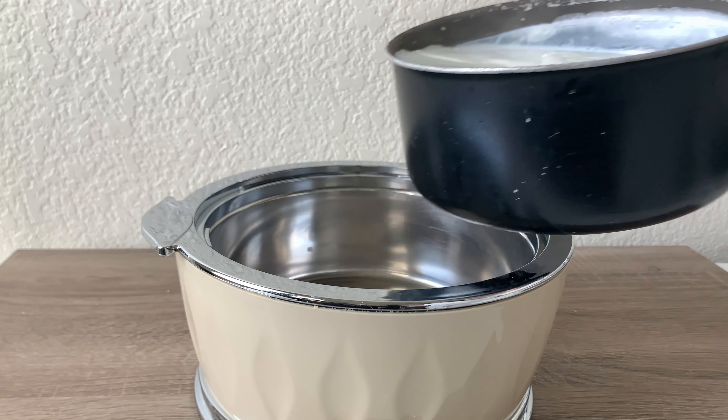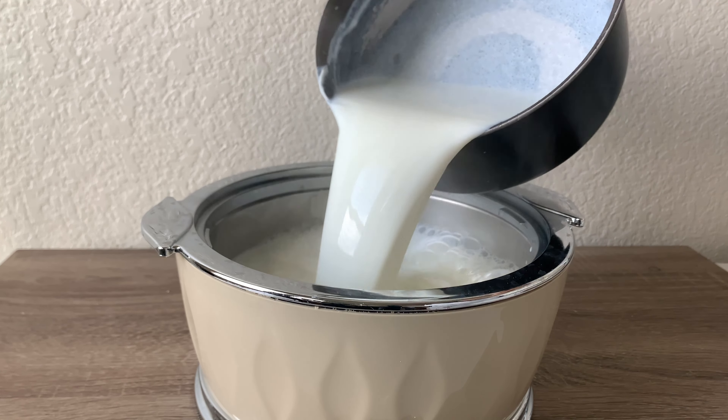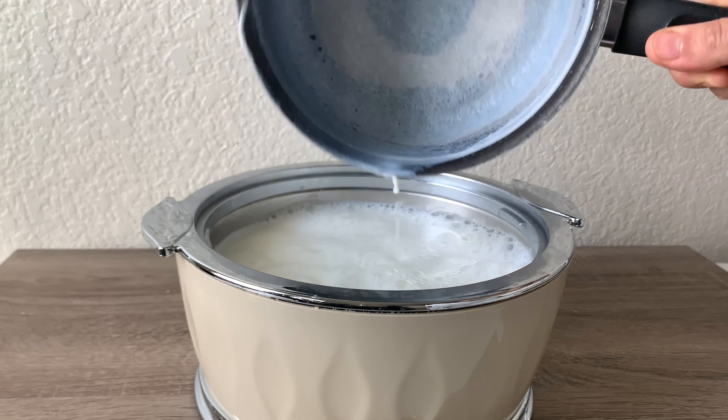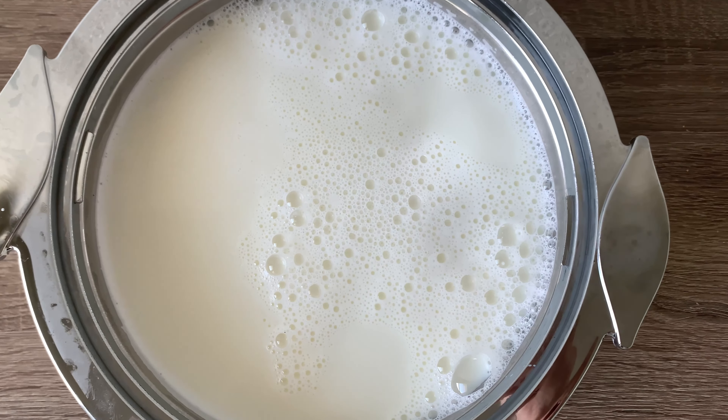First of all, we will take 2 liters of milk and boil it well, then pour it into a steel plate to cool it down so it is not too hot. We need lukewarm milk.